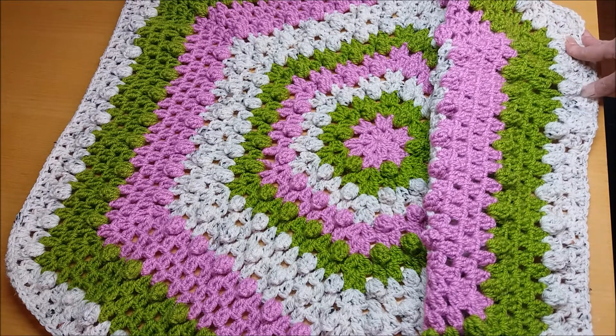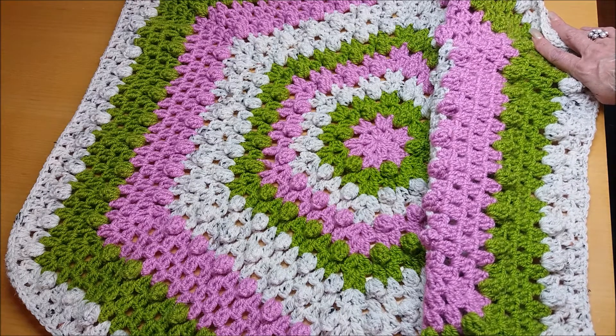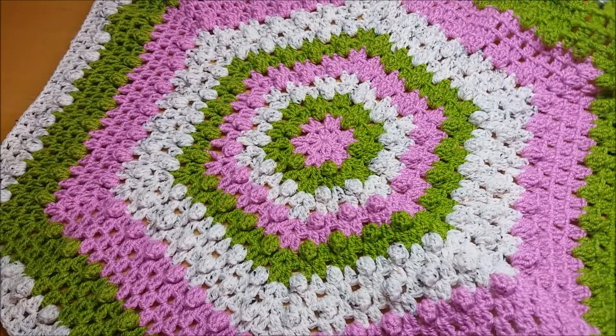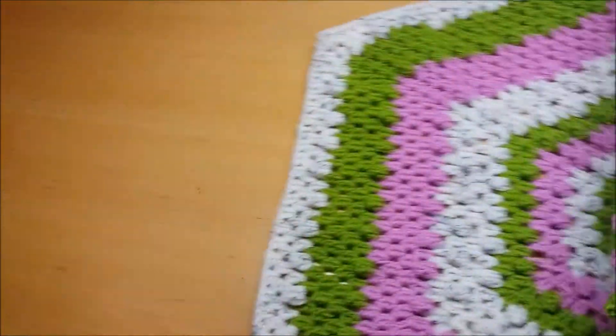Because I know sometimes you see a pattern and you think, oh my God, is this going to be hard? It looks really hard, or it looks easy, whatever. But this is beginners really, it's beginners crochet. It is just double crochet, double crochet, and chain. That's it. There was nothing more to it.